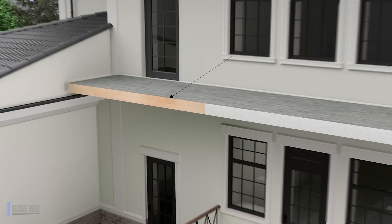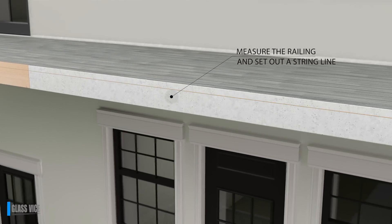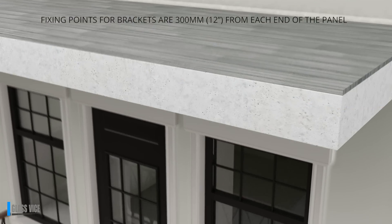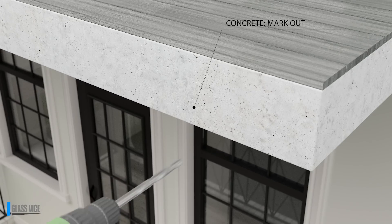Measure the total length of the railing to determine panel quantities and sizes. Fixing points for brackets are 300mm from each end of the panel. Mark the bracket centres on the deck.